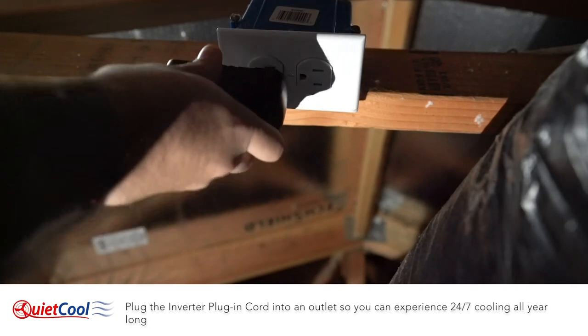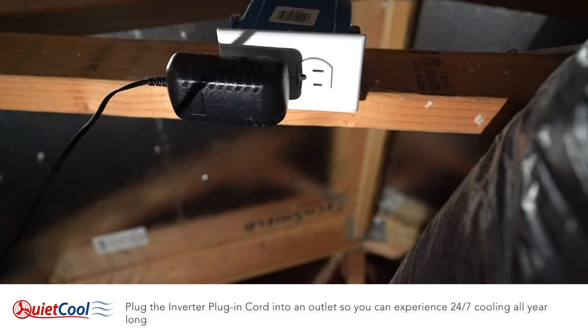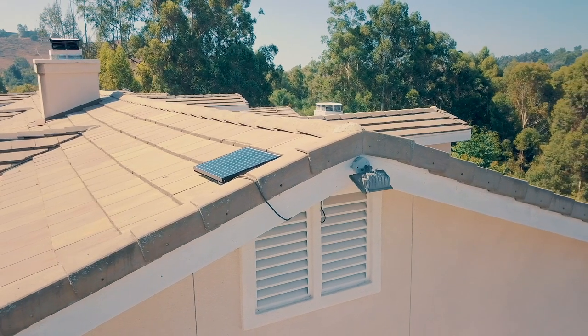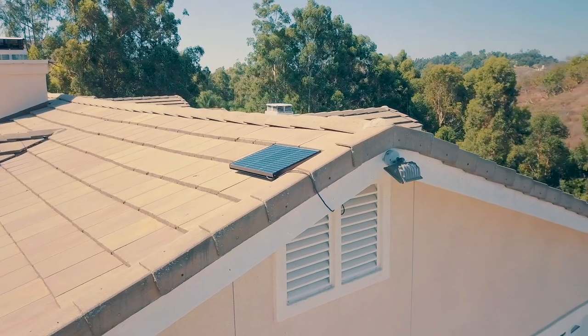Plug the inverter plug-in cord into the outlet so you can experience 24/7 cooling all year long.